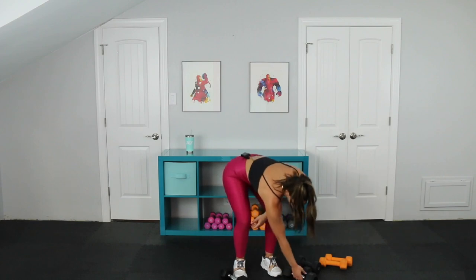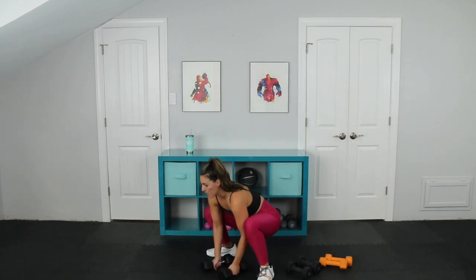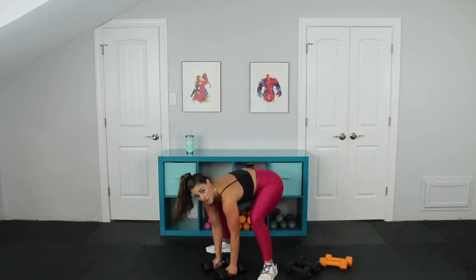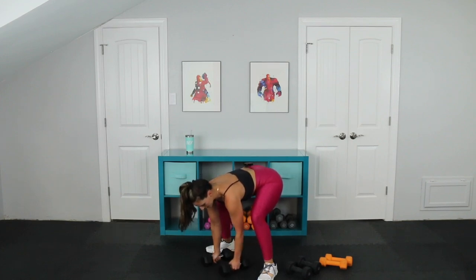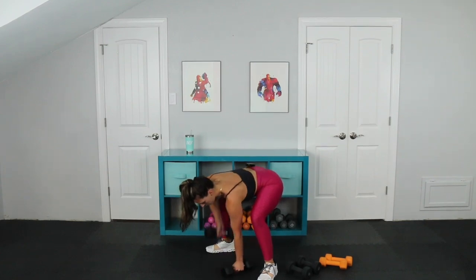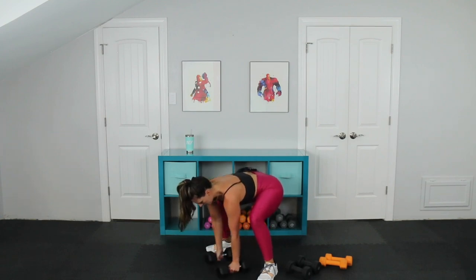Time for some heavier weights. You're going to feel this one in your glutes. We're coming down for a gorilla low row today. I'm going to face this way so you can see my front and my side. Come down into like a catcher's position — really low. I've got two weights here. What I'm going to do is stick my butt up in the air, kind of like a deadlift, and we row. Two, three, four, five, six, seven, eight, nine, ten.